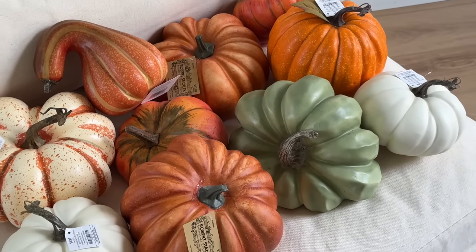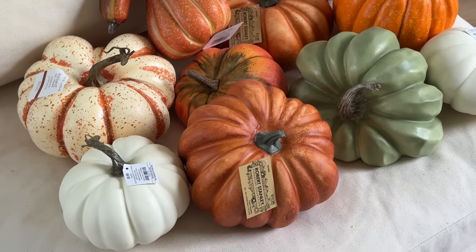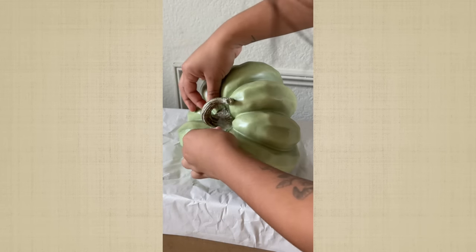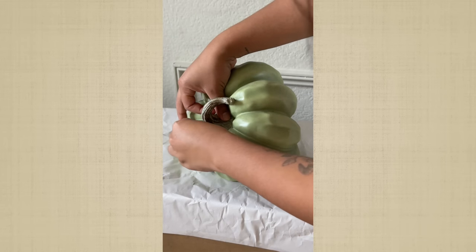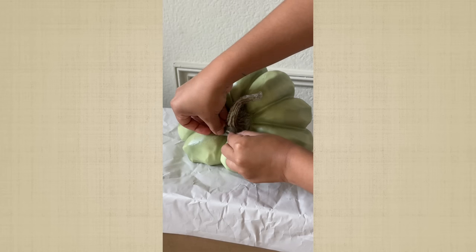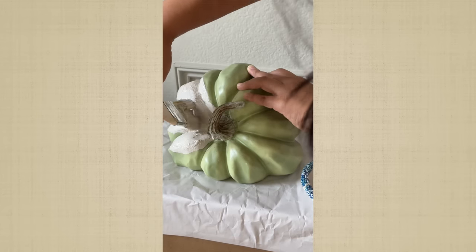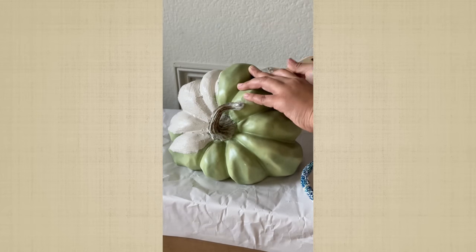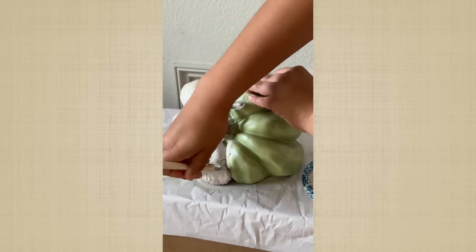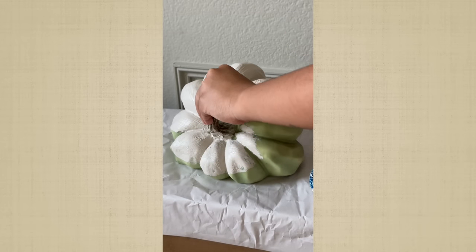Moving on to the DIYs — these are the pumpkins I picked up from Hobby Lobby and Michael's. I have a bunch of different assortments in different shapes and sizes and I just painted them all neutral. I know some of you might say not everything has to be neutral, but I'm just a neutral lover. When I have color I eventually have to remove it because it's just too much for me. I mixed some baking soda with the paint and added that to my pumpkins and I think it looked really really cute.